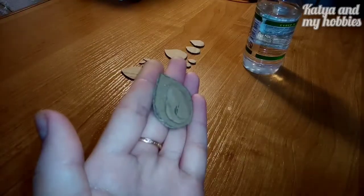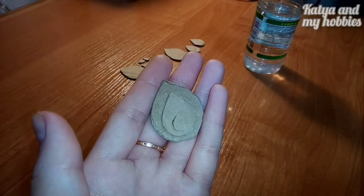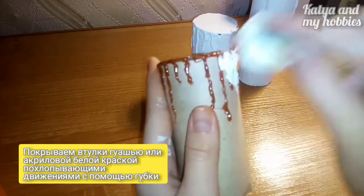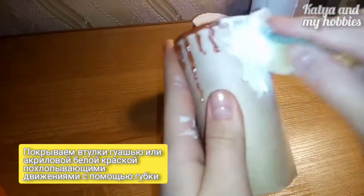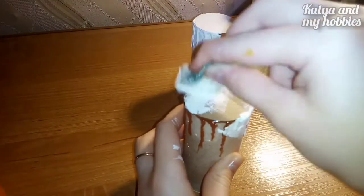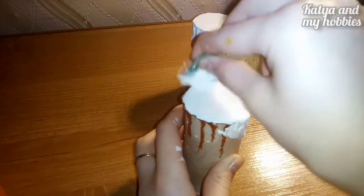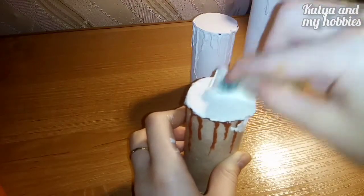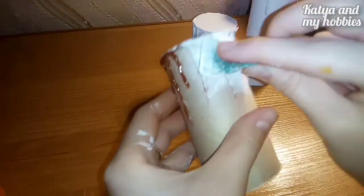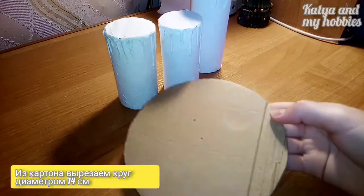И вот что должно у нас получиться. С помощью губки похлопывающими движениями наносим белую краску — у меня гуашь, но можно взять акриловую. Из картона вырезаем круг диаметром 14 см и радиусом 7 см.